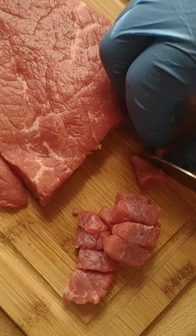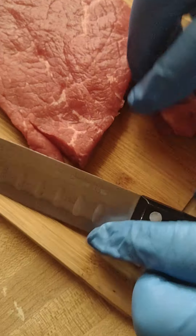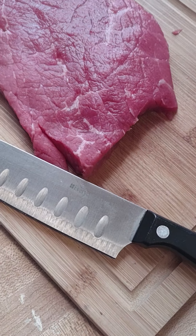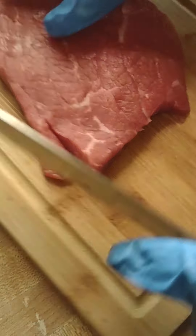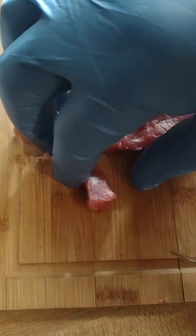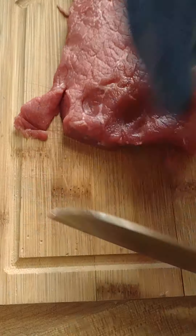So I say we want to cube the meat, cubes like here, and we will constantly repeat this. We're going to constantly keep on cutting. Anytime the meat is offset, take the opportunity to slice away. This is the perfect cut.